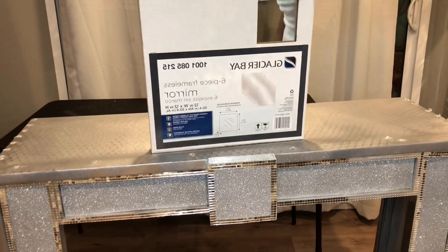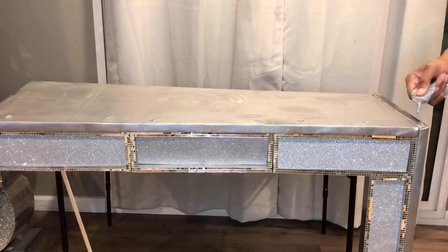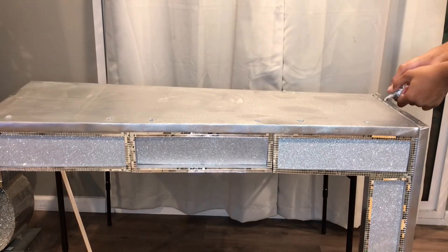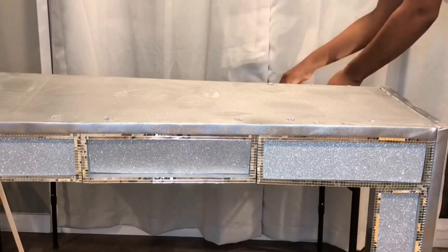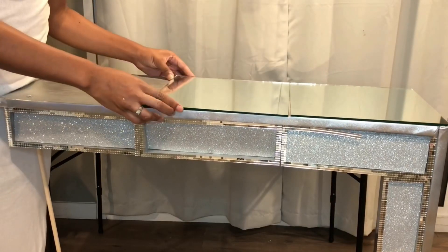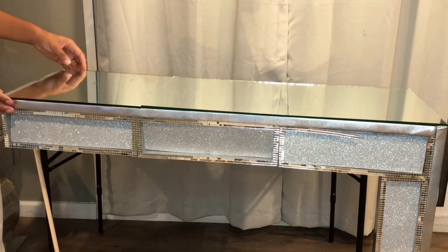I then got this six-pack of Glacier Bay mirrors from Home Depot. They come with six mirrors and I already had three at home, so I just went and bought one pack. I'm gluing these mirrors on the top of the table and the sides. I put a dowel on to hold the side of the table up since I put it on its side. After the table was done, I took my mirrored tiles and covered the blemishes all around the table, and I was finally finished.